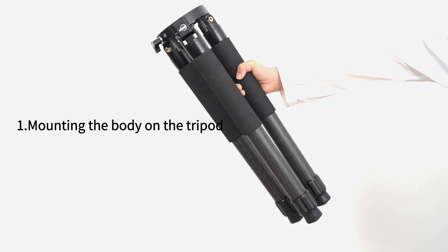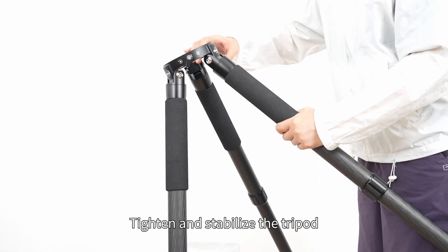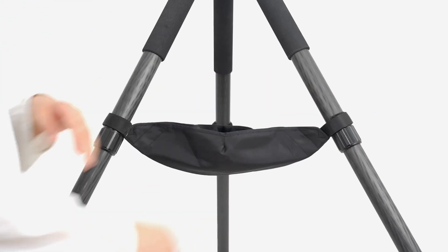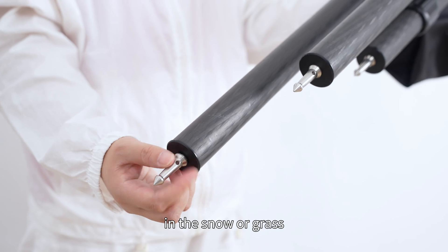Section one: mounting the body on the tripod. Adjust the tripod to the desired height. Tighten and stabilize the tripod. Tie on the weight bag. You can use the spikes with the tripod in snow or grass.